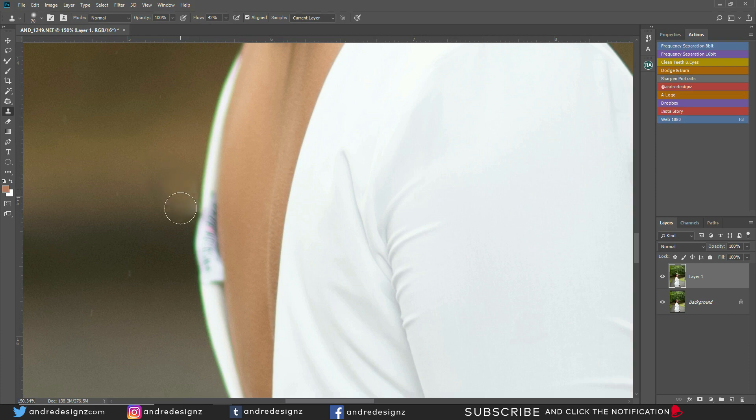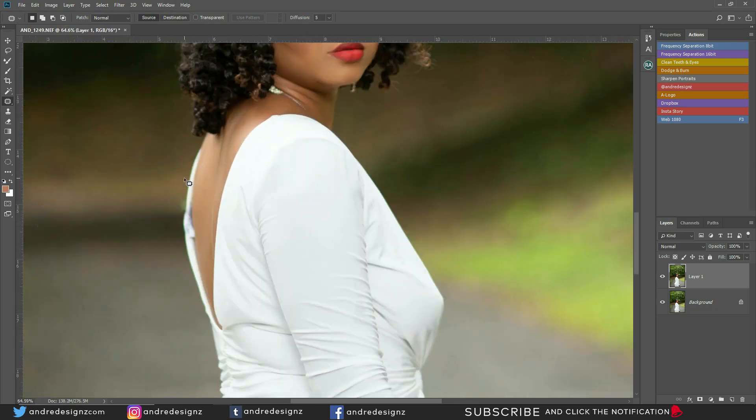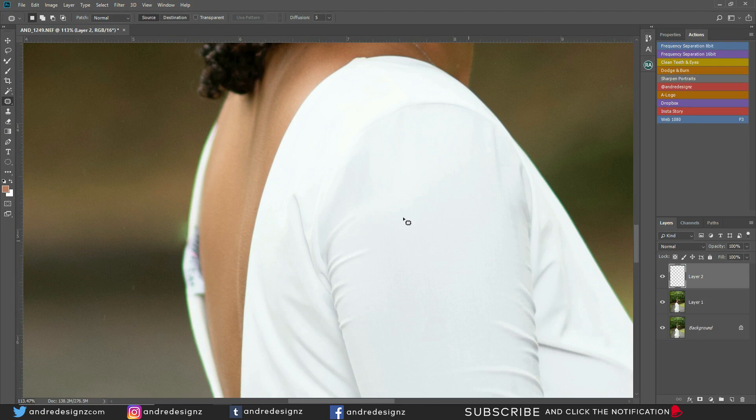I'm going to lower the opacity. When I'm editing, it's not easy for some images. I still have issues. I'm just going to paint it in — I created a new layer, I'm on the brush, and I'm just going to sample right here and paint it in. I need to put the flow at about 47% and just paint it in. Then lower the opacity to about right there, and paint in the rest.